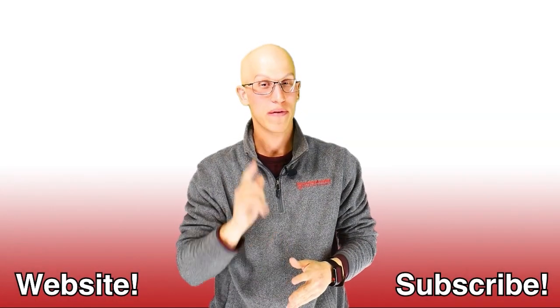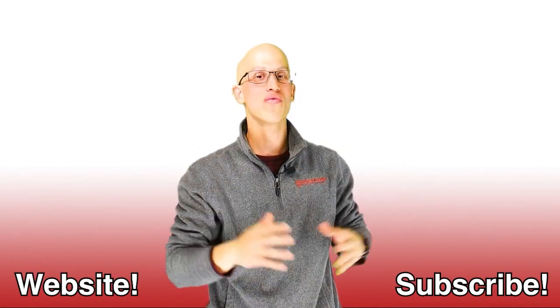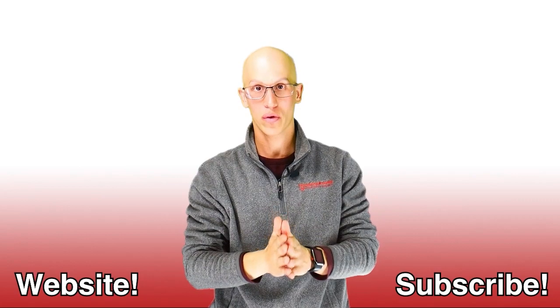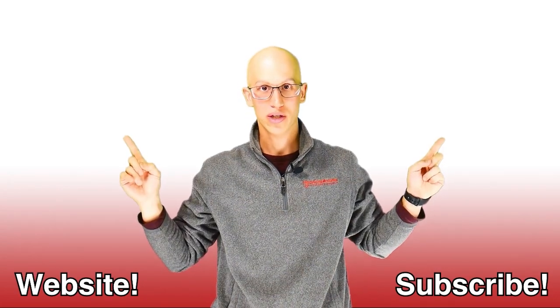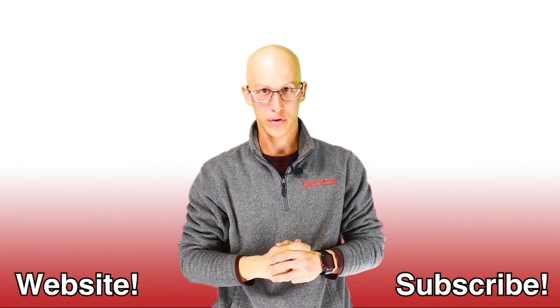Thank you so much for watching this video. If you like it, make sure you hit that like button and subscribe to our channel. And if you want to continue on your road to freedom, here are more videos to watch — there's endless amounts. Hopefully we get to see each other very soon. Thanks.